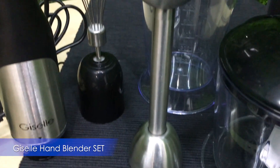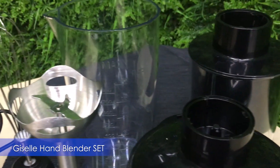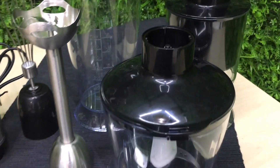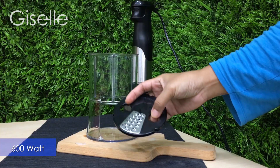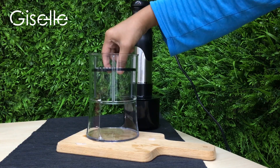Put a creative spin on your food using the brand new Giselle hand blender. Equipped with a powerful 600 watt motor and 3 spiralizer blades, this hand blender truly stands out from the rest.